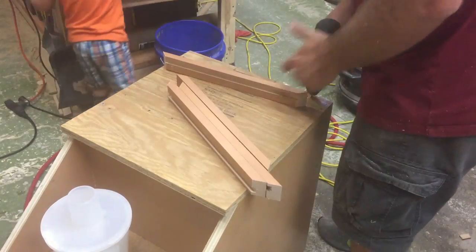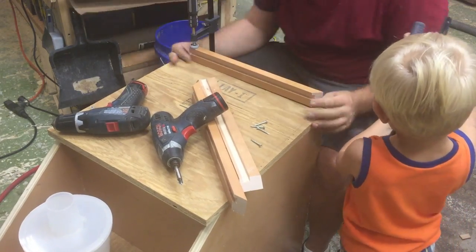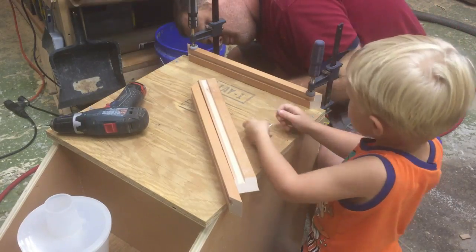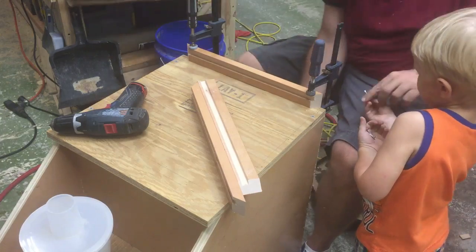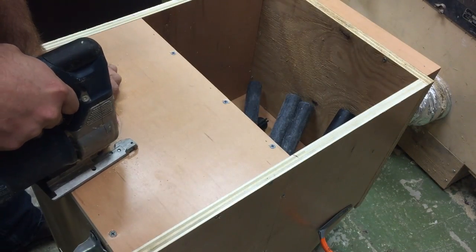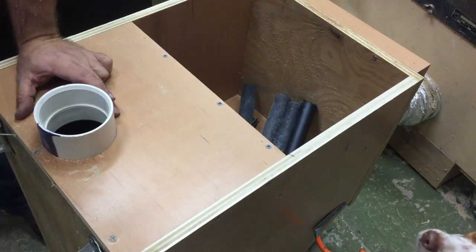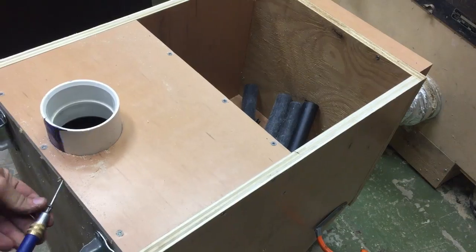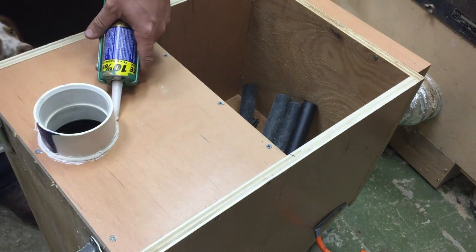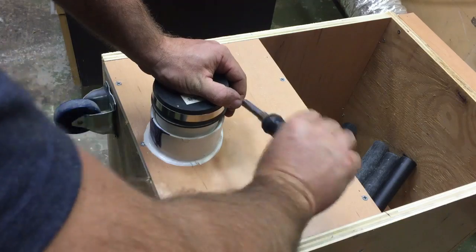These little rails will go on the top just to keep the shop vac from falling off. I used two two-inch screws to secure the three-inch coupling in, and then went around it with some more liquid nails just to make it a good connection. Then I installed a small section of three-inch pipe and put a cover over it to keep it air tight.